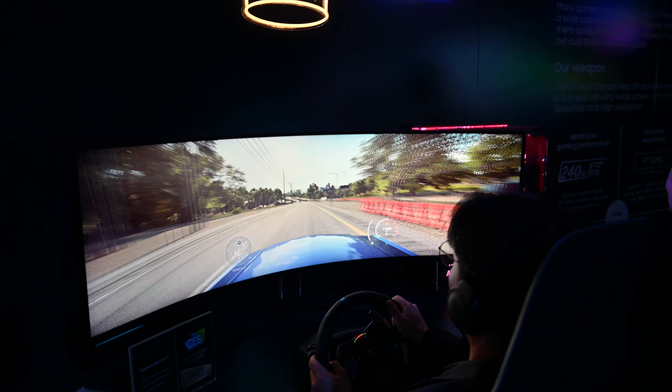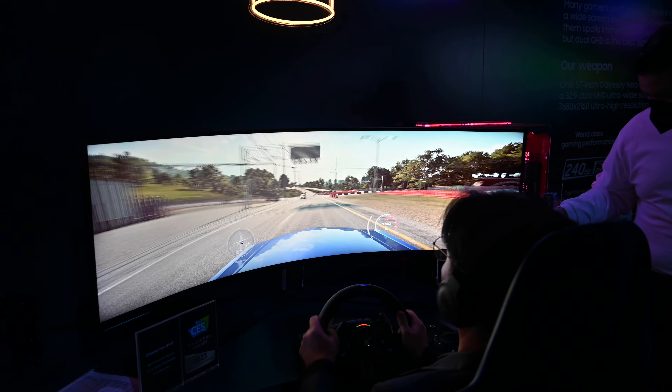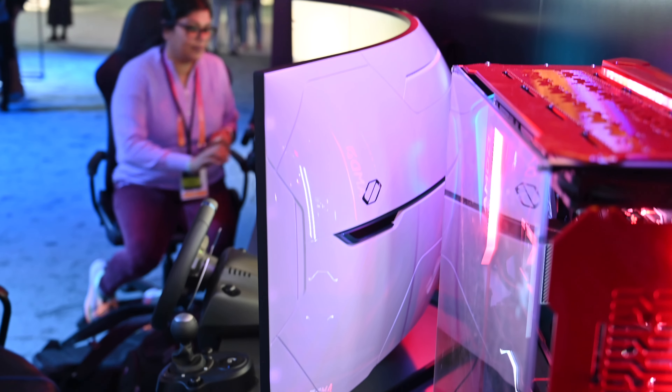This won a 2023 CES Innovation Award. It is of course a curved display, and just watching people play on it and taking it for a spin myself, it is an incredibly immersive design.